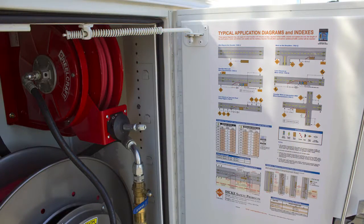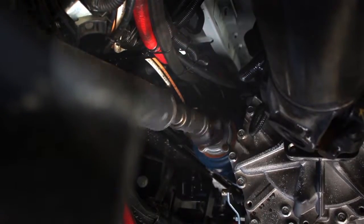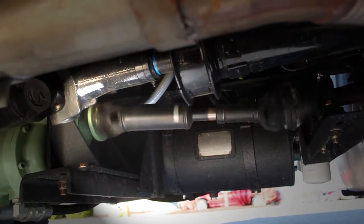This information is provided on the inside panel of the hose reel cabinet. The air compressor system is powered by the vehicle's engine through a power takeoff, or PTO, mounted on the side of the transmission. The engine must be running before attempting to engage the air compressor system.